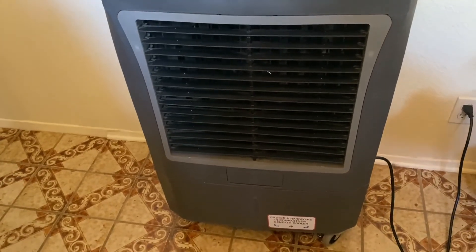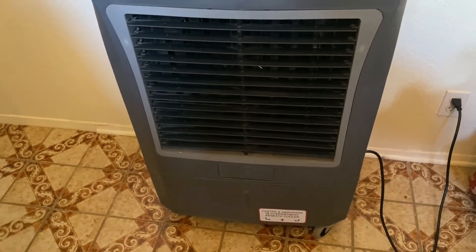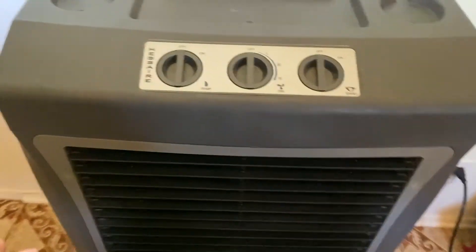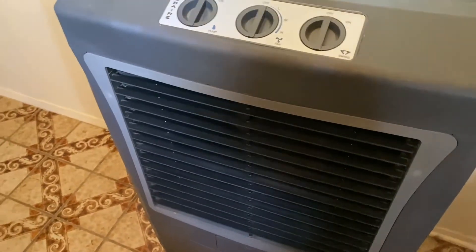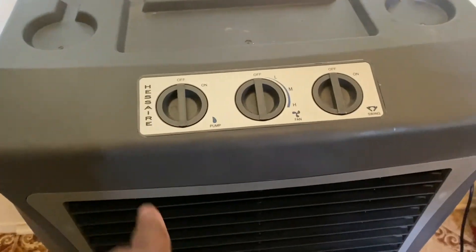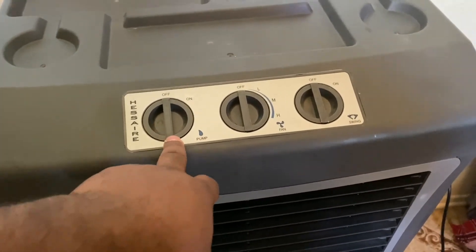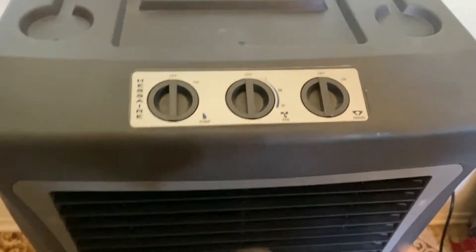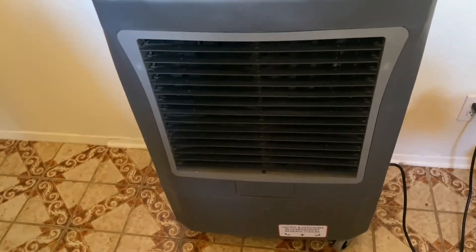Obviously, adding water makes it heavier. The only thing I don't like about this one again is that if you want to leave it on all night, there's no automatic switch to turn the water off and go straight to fan mode. However, this model does allow you to sweep left and right.